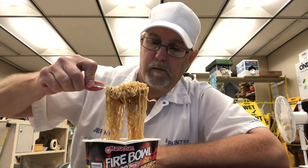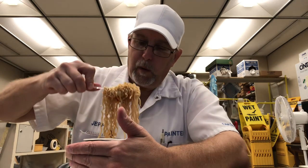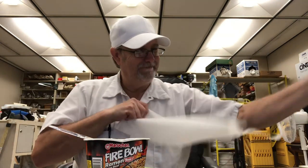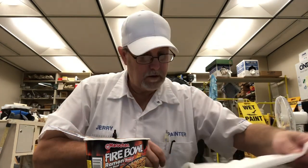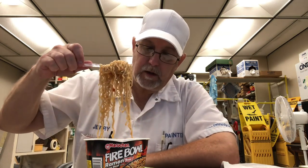I should get a paper towel ready. Sometimes I forget that. Some parsley floating in there.